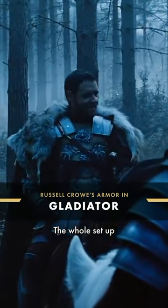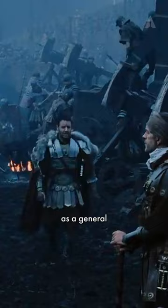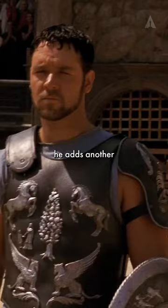The whole set-up for Russell Crowe in Ridley Scott's Gladiator was 12 sets of armor, from when he starts as a general and goes through to being a slave, then when he rises again as a gladiator. And as Maximus succeeds, fight after fight, he adds another figurine to the breastplate.